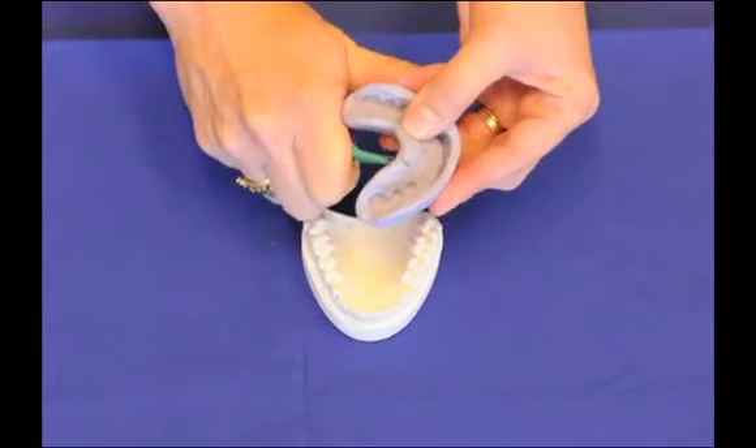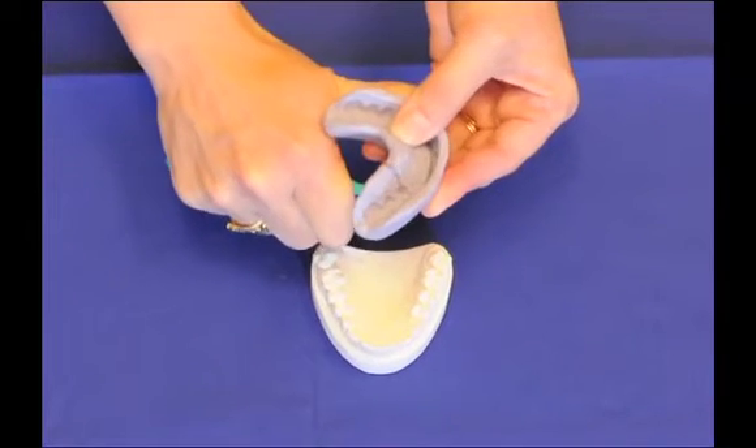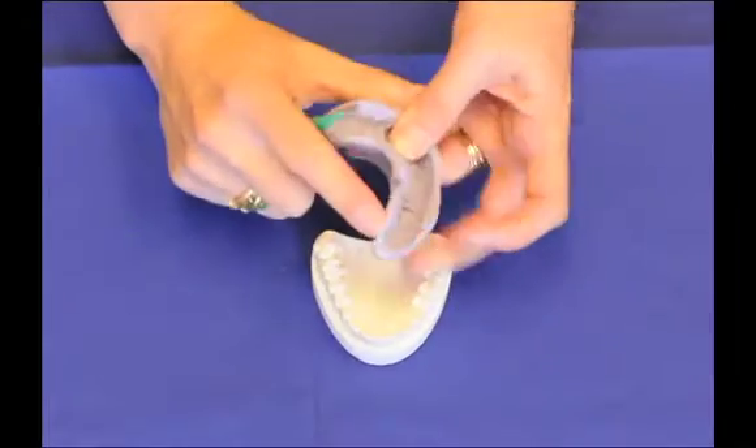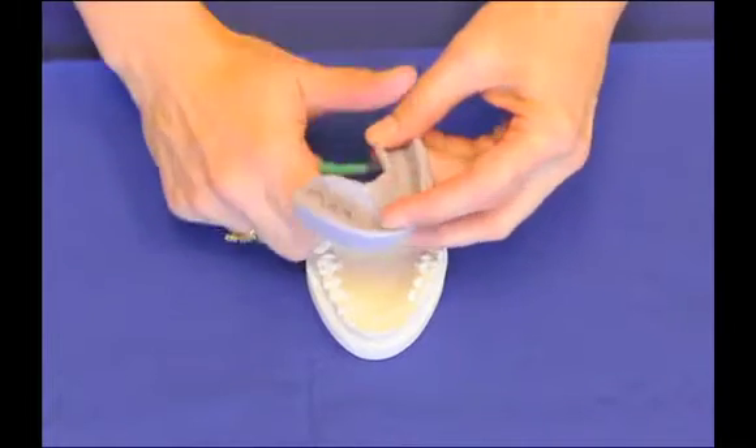I'm going to use a 15 blade and slice from the lingual end, aiming to split the matrix right between the canine and the premolar, assuming that I'm preparing from canine to canine on my restorative dentistry. I'm going to do one side and then the other.